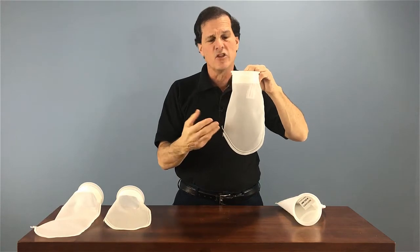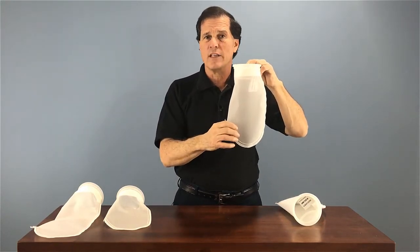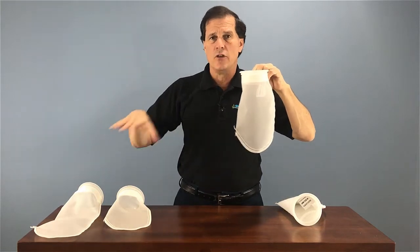So some people choose to go to this filter sock here, which is a mesh plastic bag. This traps mainly small to medium to large particles, while the fine particles actually escape.